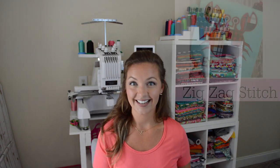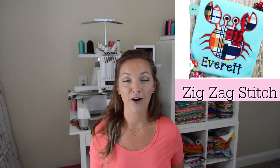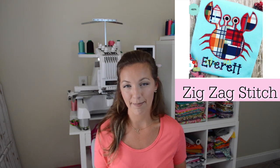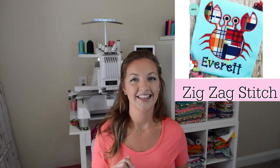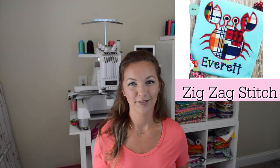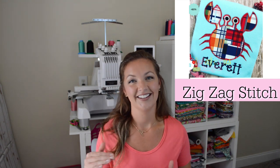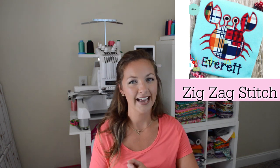The zig zag stitch is just as stated — it's a zig zag stitch. It is pretty much the overlay stitch if you're familiar with a classic applique. With a typical applique using a satin stitch, there's a placement stitch, a tack-down stitch, an overlay stitch which is a zig zag, and then the final satin stitch. So this reminds me of that overlay.